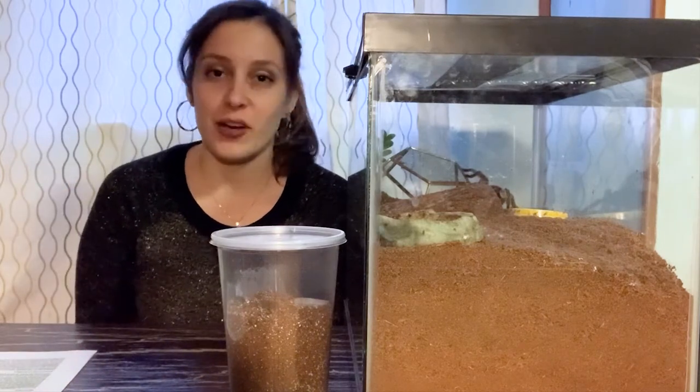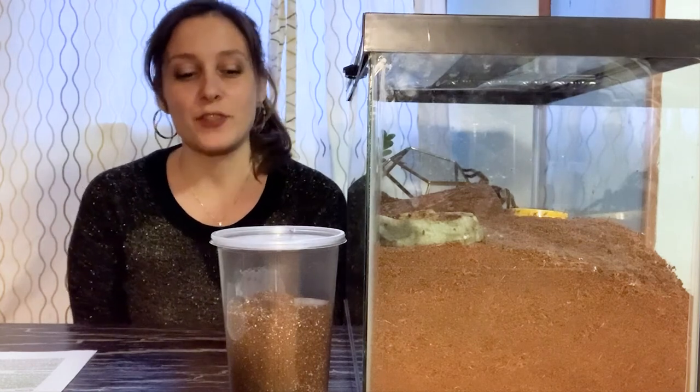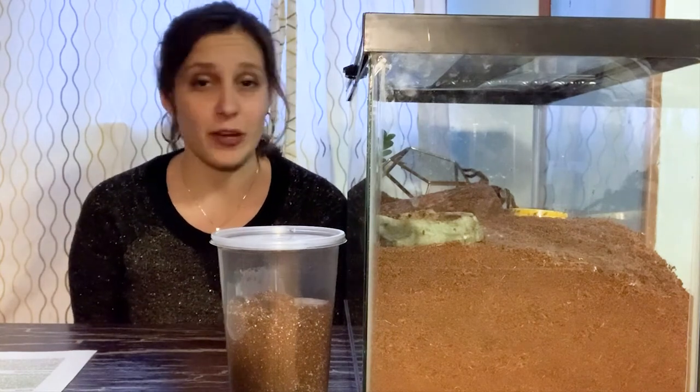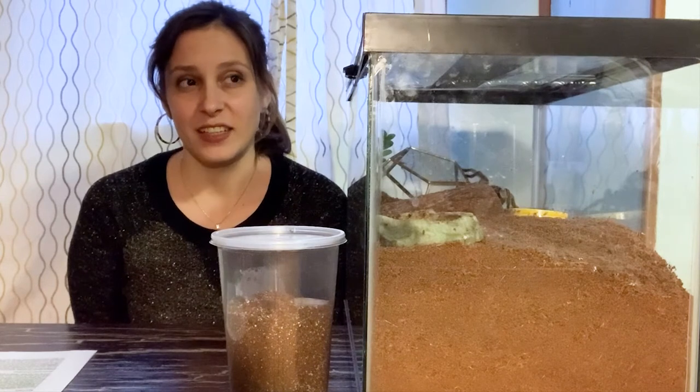If you are new here, I put out videos every single week on Tarantula Tuesday. These will be videos about tarantula care, tarantula tips, observations about my own spiders, weird things I found out about spiders — so they could be really anything.